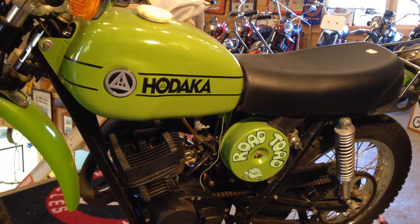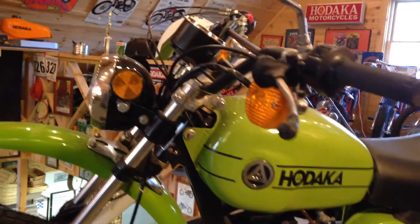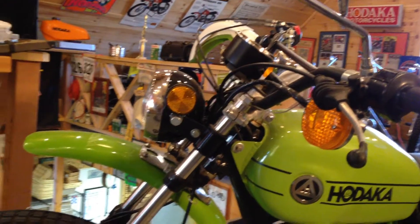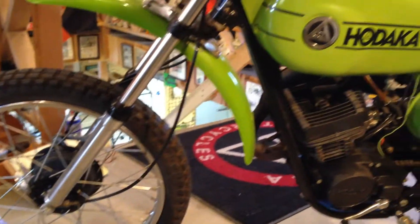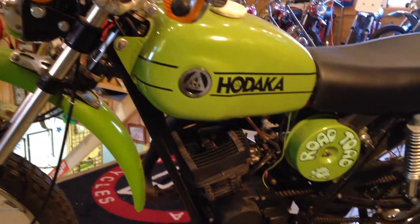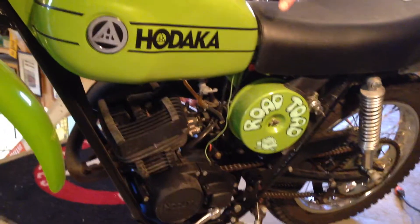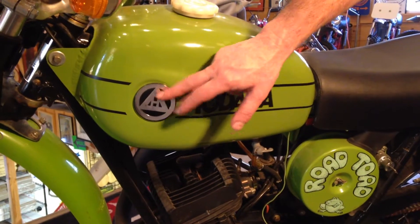This is the Model 99 Road Tote. They were made in December of 1974 and all of 1975. They had 19-inch front tires, front wheels, and 17-inch rear wheels. The handlebars were black, the engine was black, and the carburetor was black. The gas tank on the Model 99 was the Hodaka style that had the tank badges.